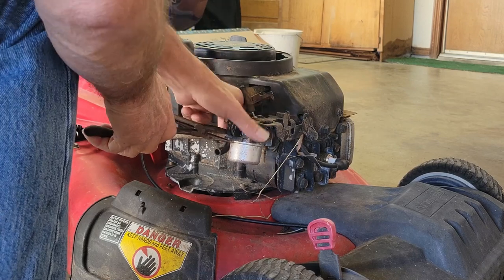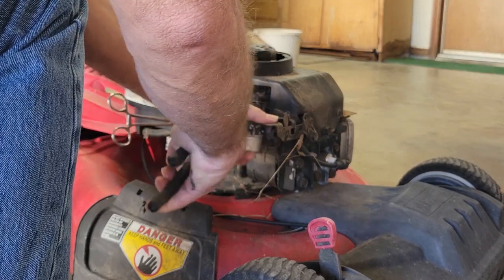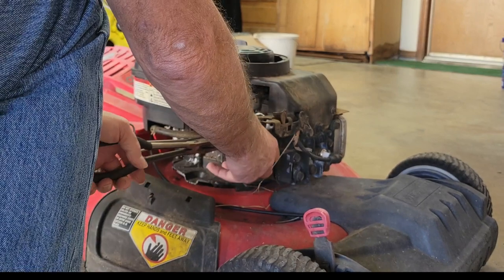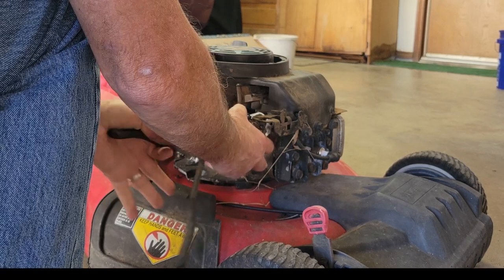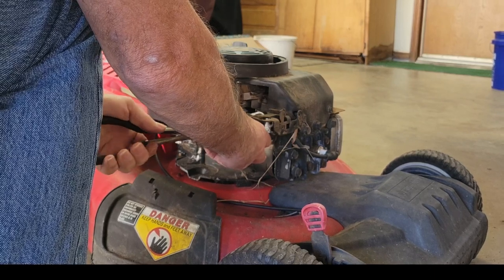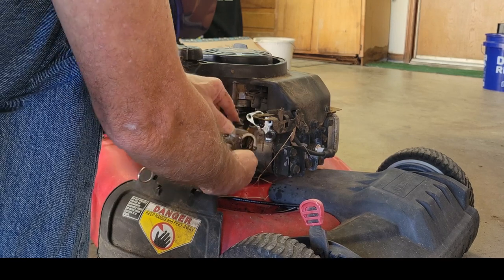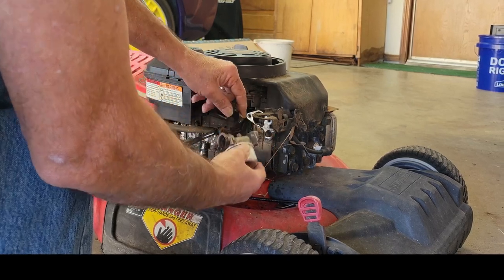We'll use needle pliers to clear that out and get the gas line off the machine. This is where we start dripping gas. Be careful because this linkage here is easily broken - after the mower's been sitting around for a while it's pretty fragile. About every third one of them breaks and I end up buying a carburetor just for the linkage. Now we've got the right size gas line - ease that off, take the linkage off, and again, take pictures when you're doing this because it's easy to forget how it went together.